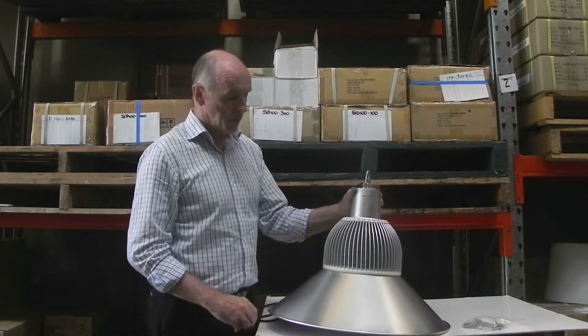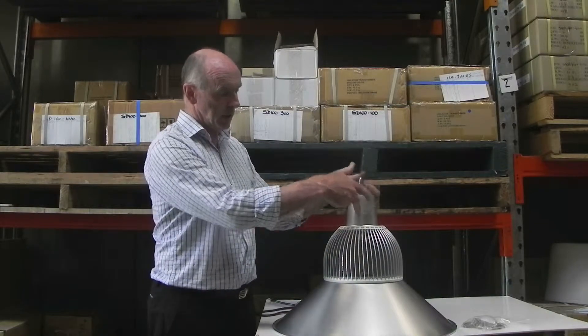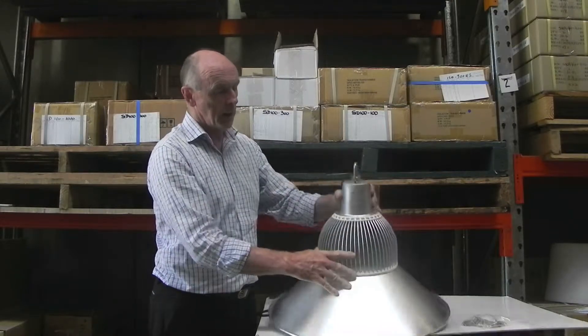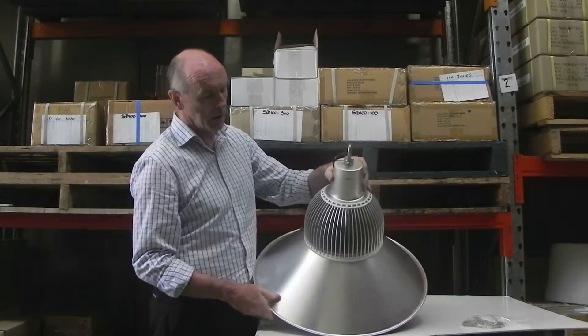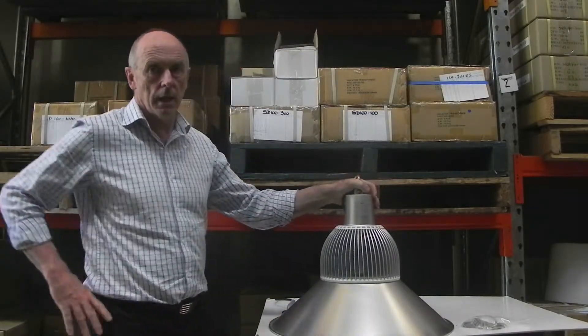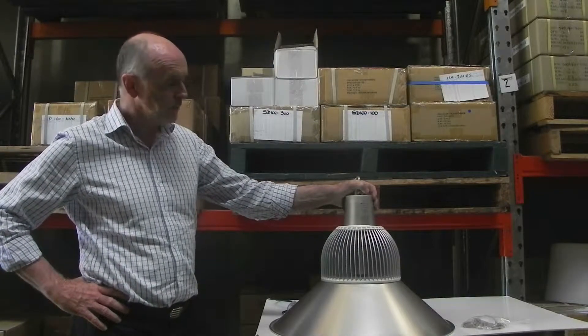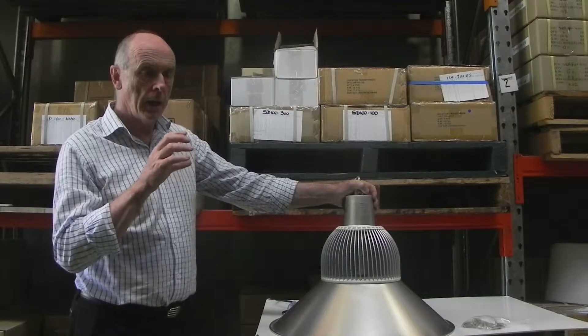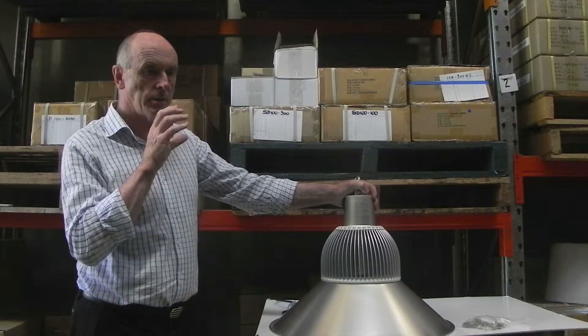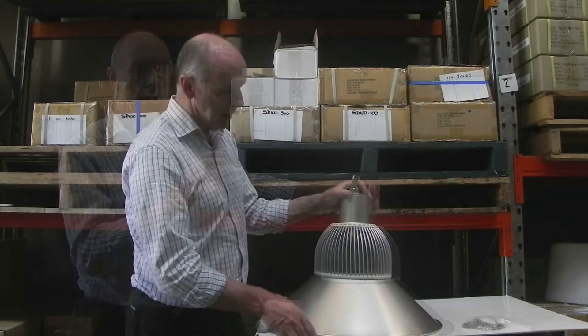The fitting comes with a LED driver which is inside this tube here — you take these screws off and the LED driver is in there. The LED driver is made by Meanwell, one of the best LED driver manufacturers in the world. It controls the DC current which is sent to the LED.